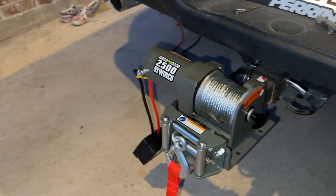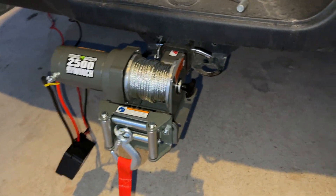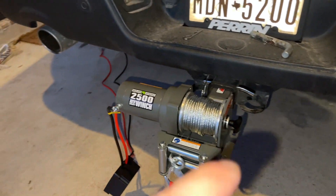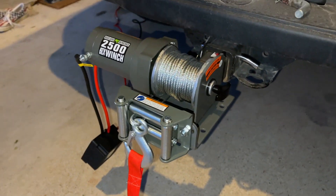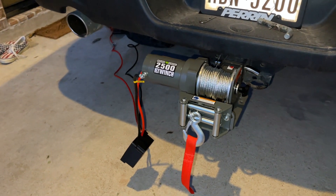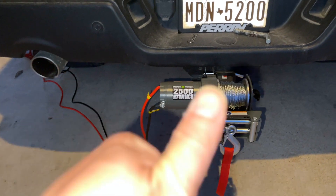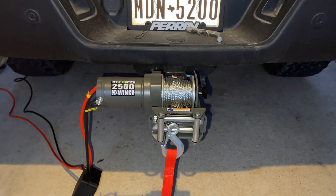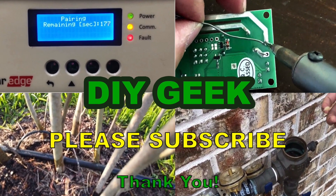That concludes our video about this winch from Harbor Freight along with the tow hitch mount from Amazon. Please look at the video description for all the links — we'd appreciate it if you want to buy the tow hitch mount, use our Amazon affiliate link in the description, which gives us some commission and helps us continue making these videos. If you like the content, please give it a thumbs up and subscribe to our channel for DIY Geek. Thank you for watching!